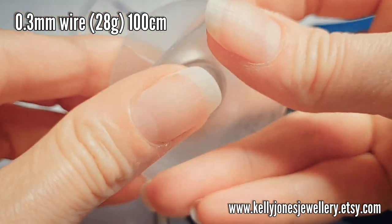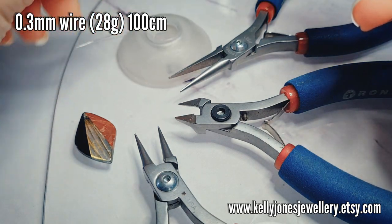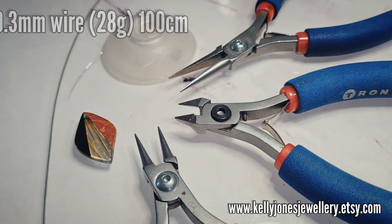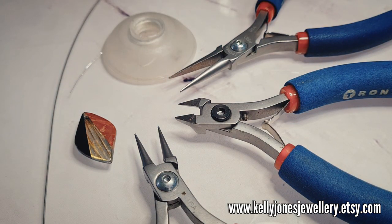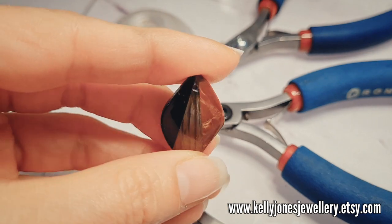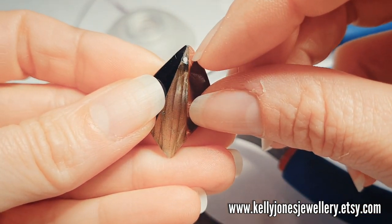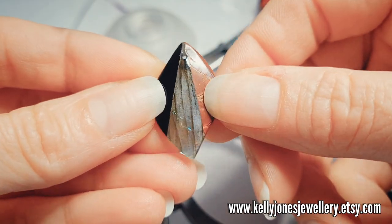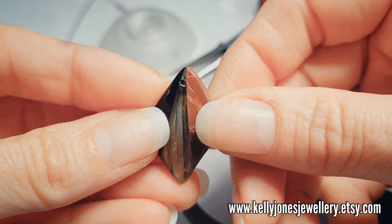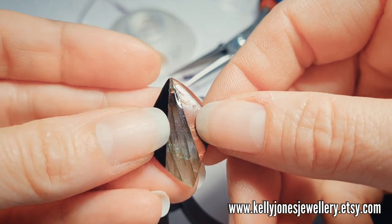If you don't have a bobbin you can just cut lengths as you go. This is a Bobbies bobbin by Beadsmith. Today I'm using a front drilled stone — you can use any shape with this design. It's got a little hole drilled in the front towards the top, so anything drilled like that will work, and any size as well.